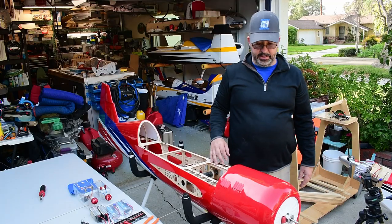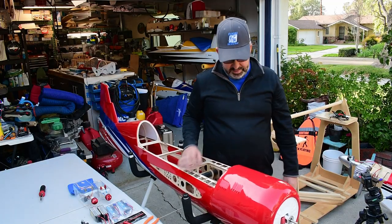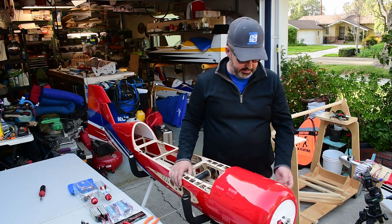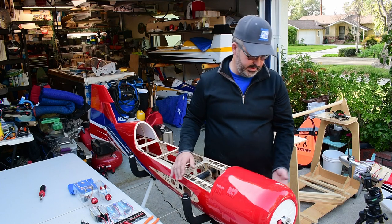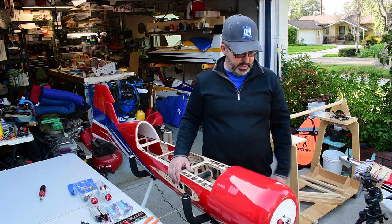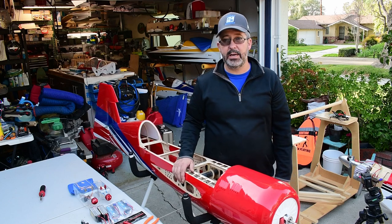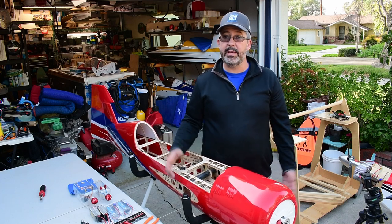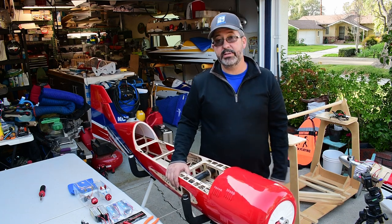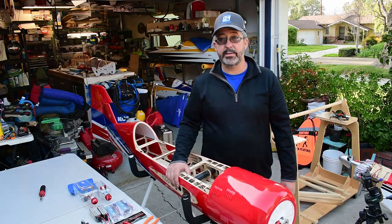Anyways guys, hope this helped. Like I said, it's tricky on these DA-60s — anything rear carb. It's not necessarily something you can make a lot easier, but with a little bit of work you have a nice clean setup that doesn't draw a bunch of attention, and you're ready to go to the field and fly. Hope this helped. Like and subscribe, give us a thumbs up, throw your comments down below on what you think or how you've set up your choke on your DA-60. We look forward to getting you some more content.